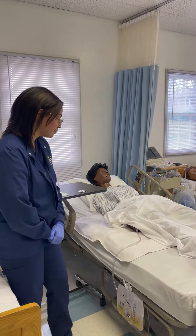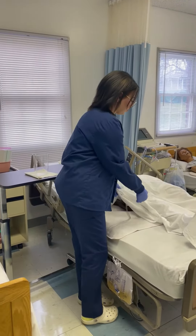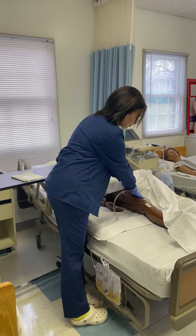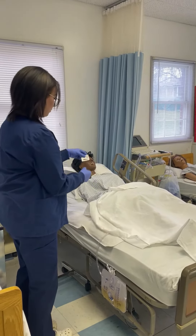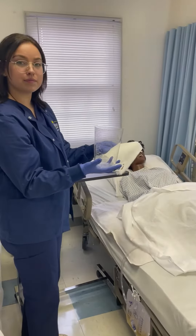First we would do perineal care, which we are not going to show. Then she is going to check to make sure that the Foley is still secure and attached to the leg. Then she is going to gather her supplies, which would be an alcohol swab, a graduated cylinder, and a paper towel.